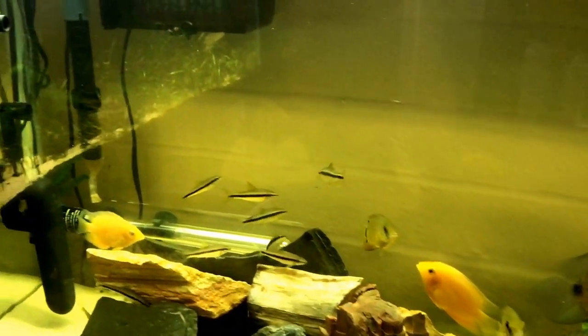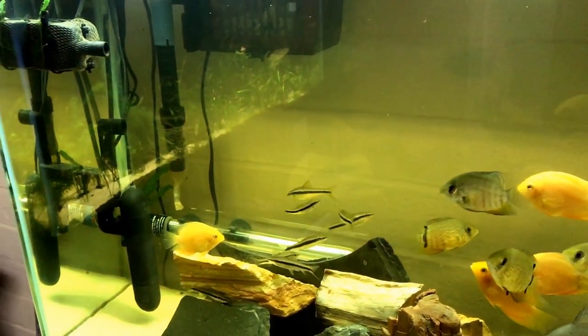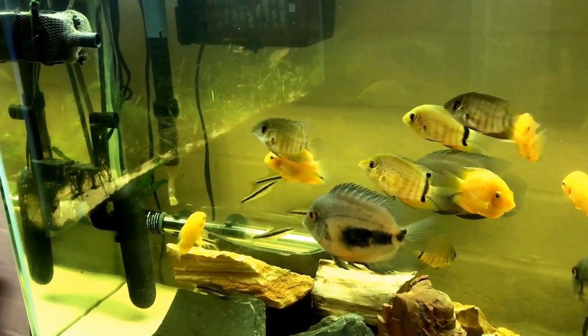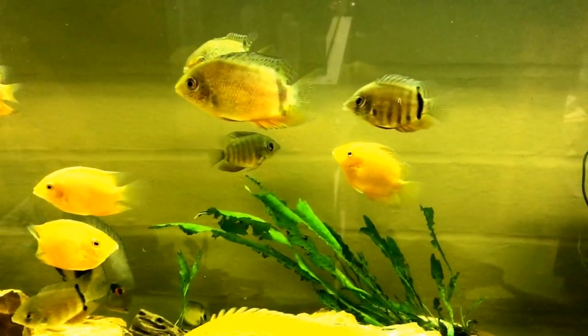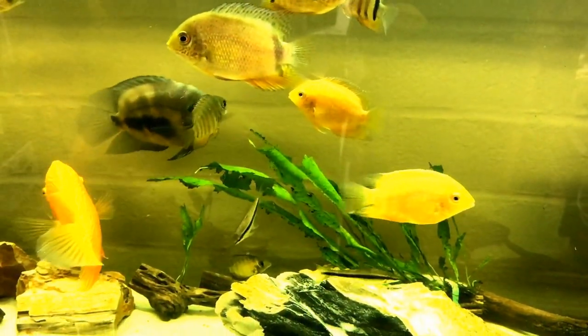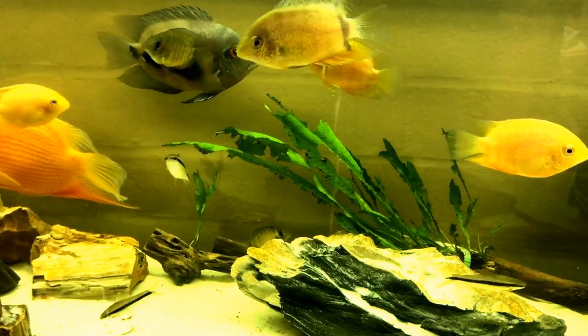Of course I've got my Siamese algae eaters — they're great workhorses, they keep the tank pretty clean and save me a lot of work. And then as you can see, my java fern just gets destroyed even though they don't like the taste — they just...